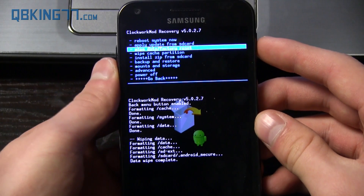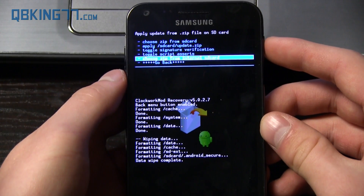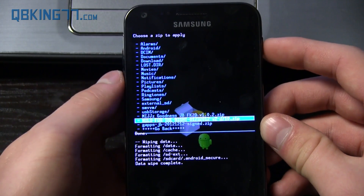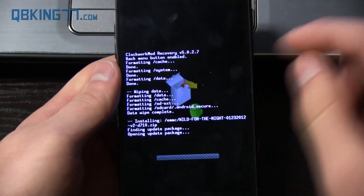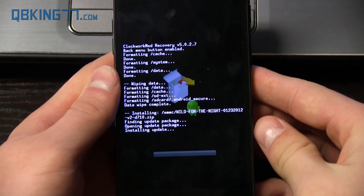Once that's done formatting, we can go ahead and go down to install zip from SD card. Choose it from SD card or internal SD card wherever you have transferred those files over to. Now just go ahead and find the ROM zip — whatever the latest zip file is called — select it and hit yes, install. It will take a little bit of time to install this ROM, so just be a little bit patient. I will be back once the installation is done.